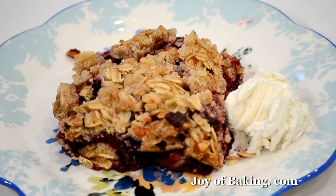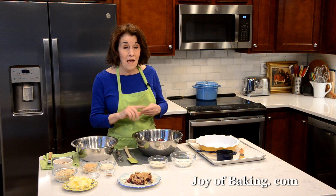Hi, I'm Stephanie Jaworski of joeybaking.com. Today we're going to make a frozen berry crisp and this is what it looks like. This is a two-layered dessert. On the bottom we have lightly sweetened berries, and on top we have a buttery crisp streusel flavored with cinnamon that also contains some rolled oats and chopped nuts. This is excellent warm from the oven, room temperature, cold, and I really like it with a scoop of vanilla ice cream.